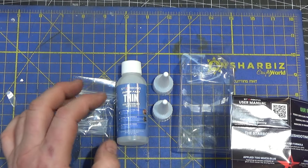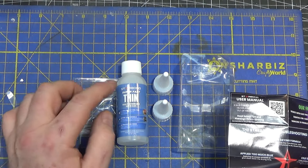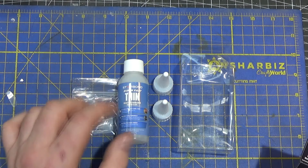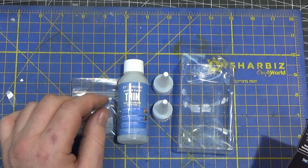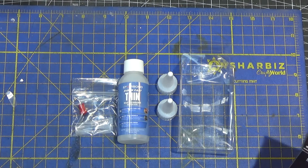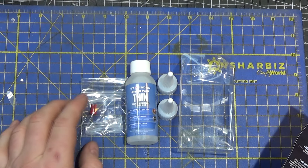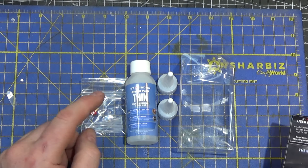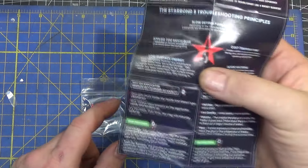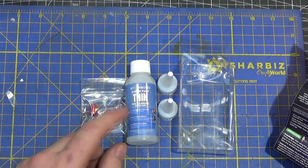Each kit also comes with a little instruction pamphlet, which is incredibly useful. They talk about things that slow down super glue curing: the formulation itself, low surface energy parts like super smooth plastics, and putting too much glue. Cold temperatures or acidic environments also slow curing. High surface energy parts like balsa wood or roughed-up materials with lots of nooks and crannies actually help bonding.